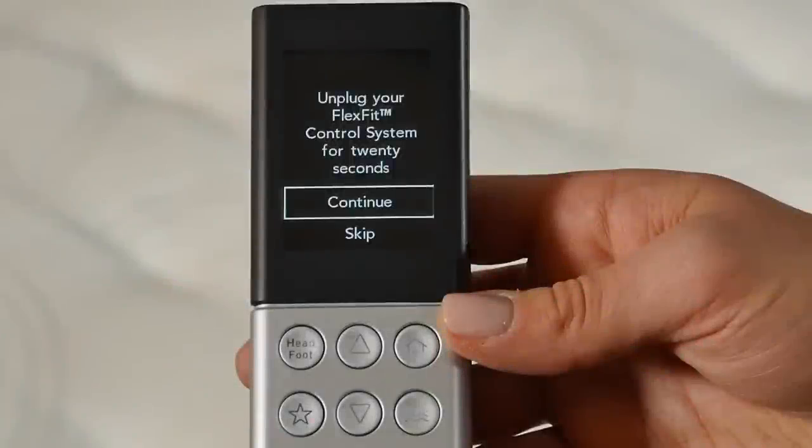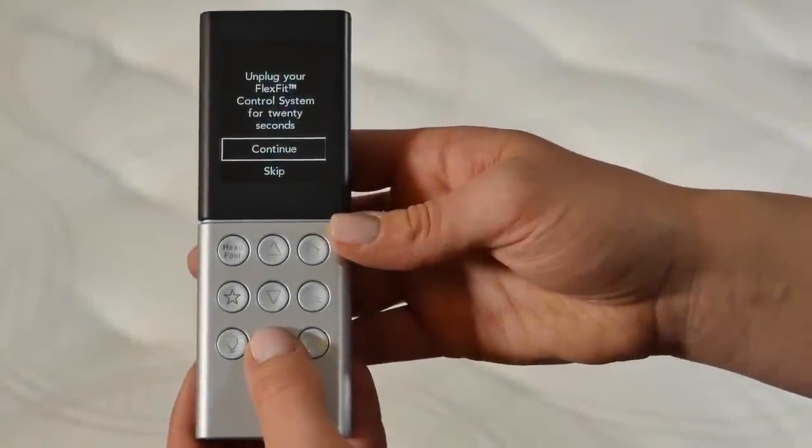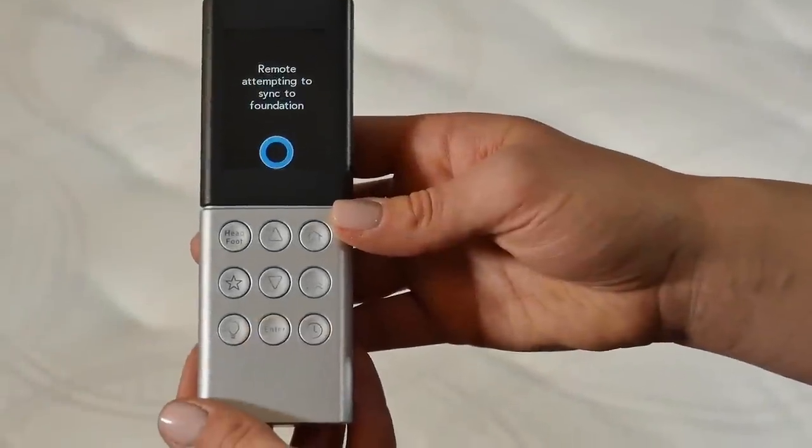Next, the universal remote will prompt you to bind to your FlexFit adjustable base. If you don't have a FlexFit adjustable base, choose Skip. Otherwise, follow the instructions on the remote. Unplug your FlexFit control system box for 20 seconds and select Continue. Plug in your FlexFit control system box and press Enter to continue.